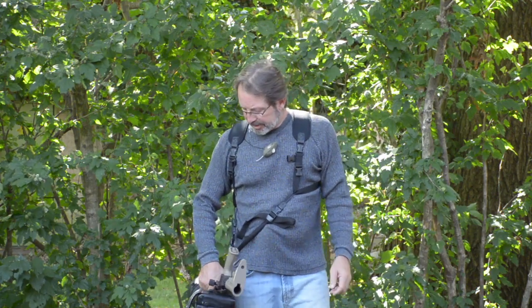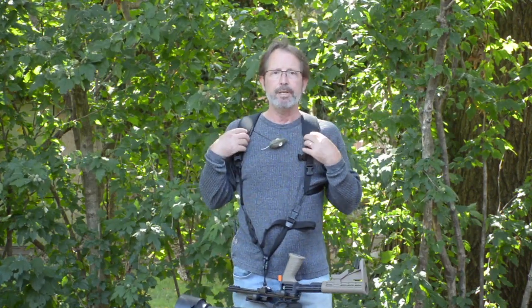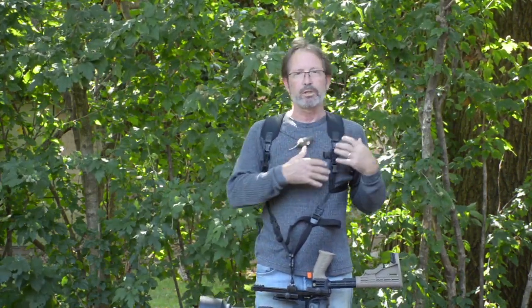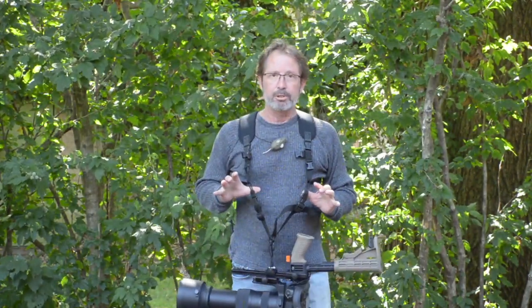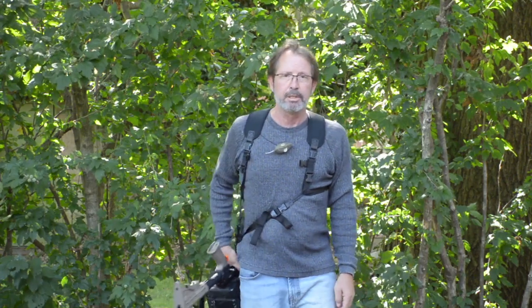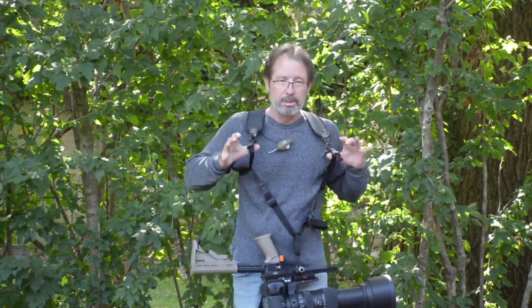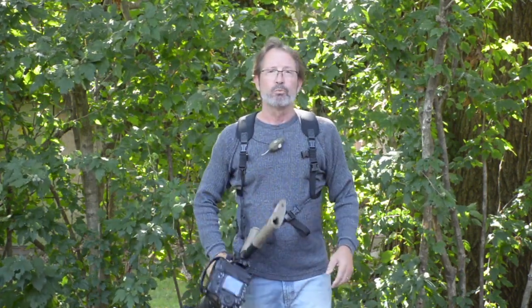The benefit of this system is the self-equalizing load function. When you're carrying really heavy equipment like this or heavier with a single strap, all the weight and pressure is on one shoulder and it wears very heavily. This system automatically transfers the load to both shoulders, no matter where the camera is positioned — I can carry it in front, to the side, or to the other side. No matter where it is, the load is being transferred to both shoulders and across the back for much more equal weight distribution.